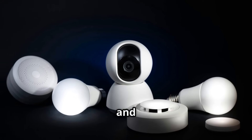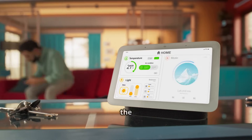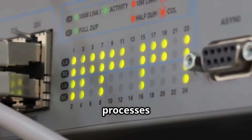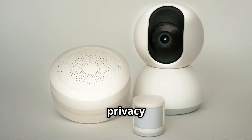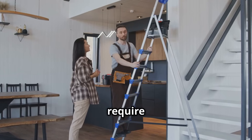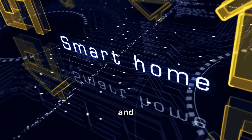If privacy and local control are your priorities, consider the Hubitat Elevation. Unlike cloud-dependent hubs, Hubitat processes automation locally, keeping your data within your home network. This enhances privacy and improves response times. It may require more technical know-how, but Hubitat Elevation offers unparalleled control and customization.